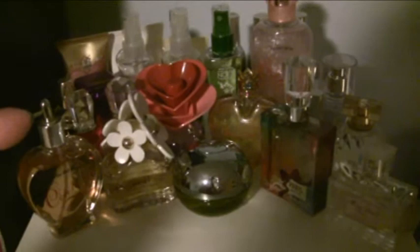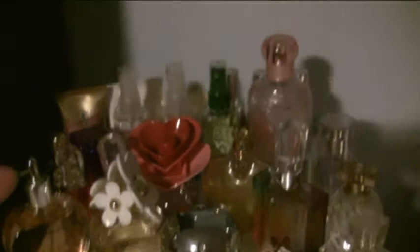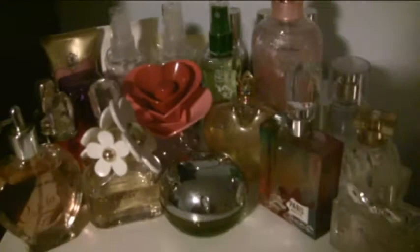On the top I have all of my smell-good stuff — perfumes, body splashes, and all kinds of sprays. I'm not going to go through all of these because if you guys want an actual perfume slash body spray collection video I'll do that separately since it would take way too long. I have them set up in a little arc with my more-used ones in the front.